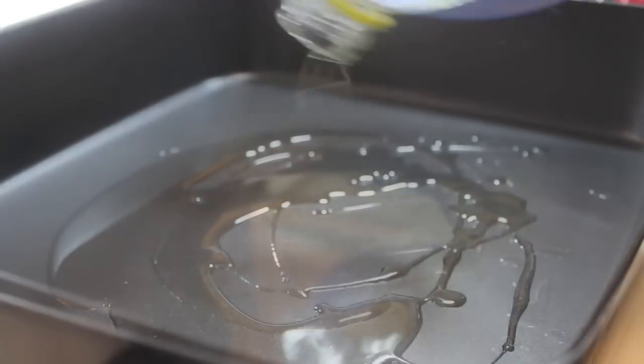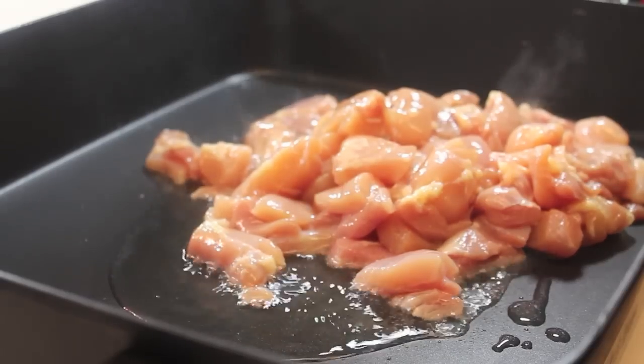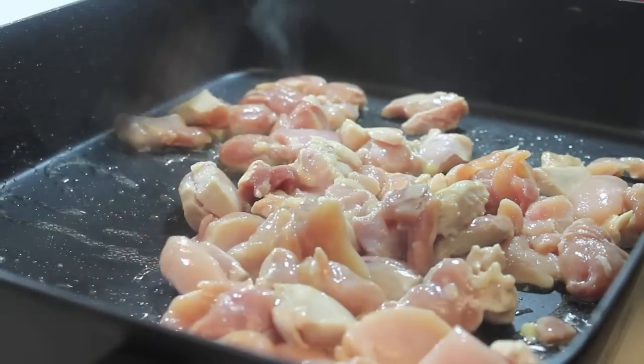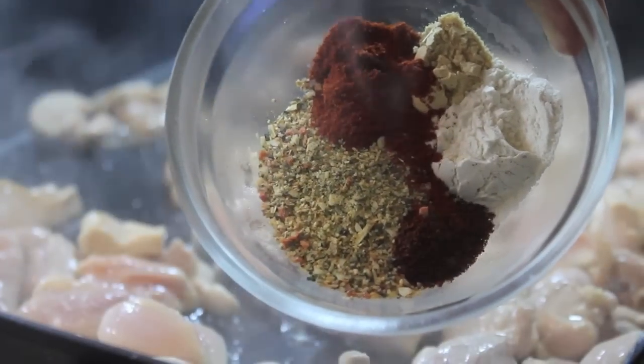In my electric skillet, I'm just going to pour in some vegetable oil. Now I'm going to start adding in my chicken. The heat is on medium, and once my chicken is in there, I'm going to start sprinkling in my seasonings.